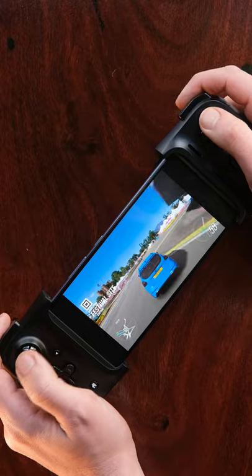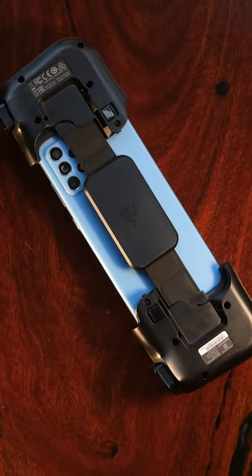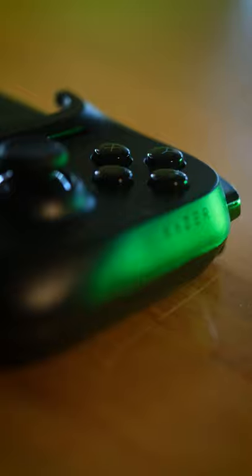Playing on the Kishi feels great for the most part. The extra bulk and grips it adds onto your thin phone makes it genuinely nice to hold for long periods of time. Plus, everything is laid out on the device exactly where you'd expect, so it's quite easy to pick up and play.